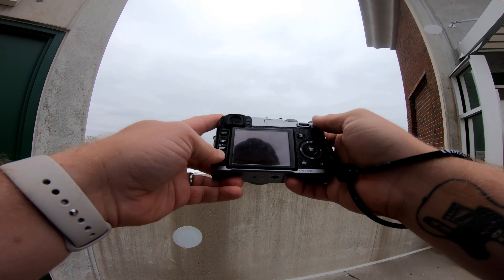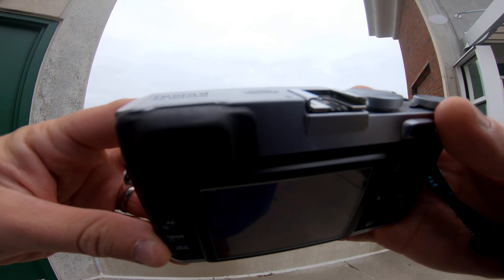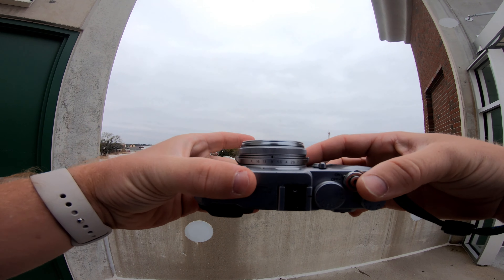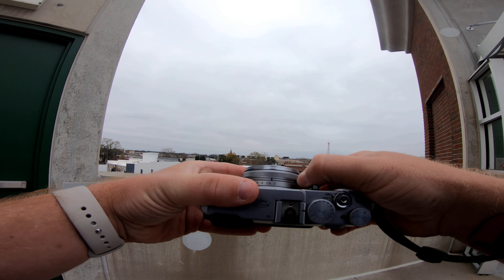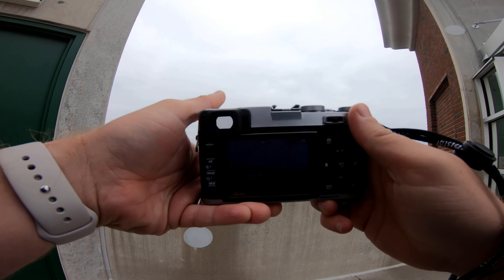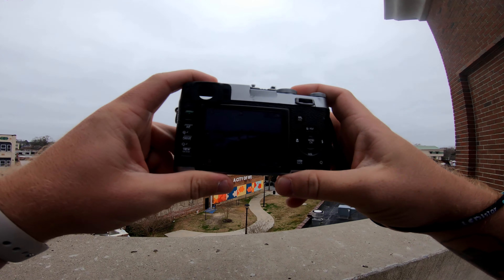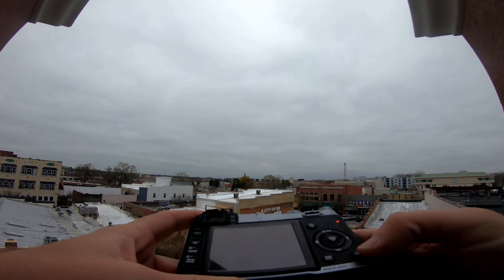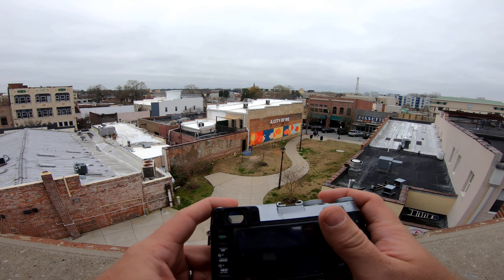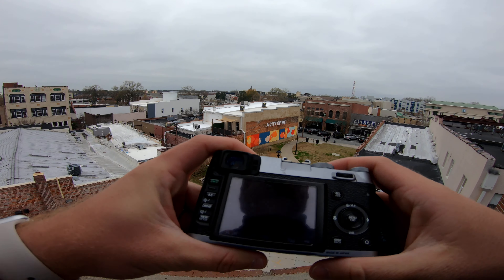I'm gonna use the screen today, though I do like the viewfinder. I'm going to set my aperture to 5.6 today. Shutter speed and ISO are in auto, so we're in aperture priority mode. I started on this parking garage because I thought it'd be cool to just get a different perspective on things.